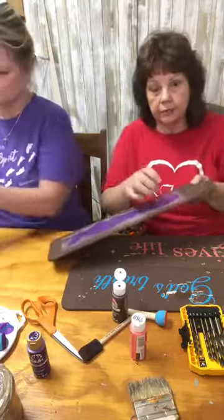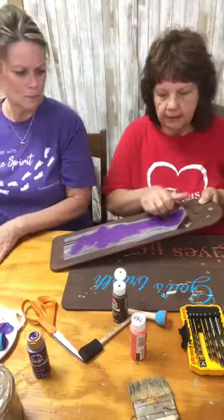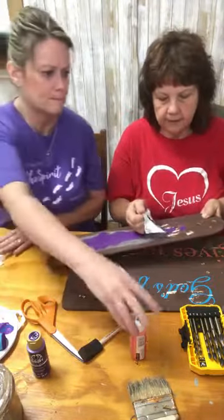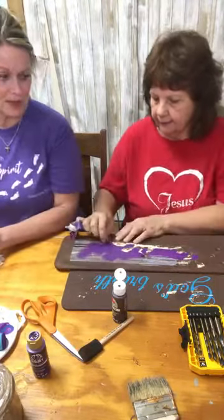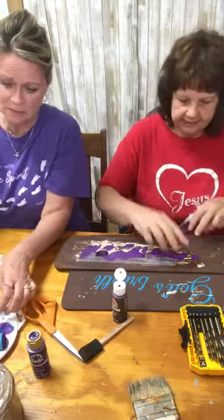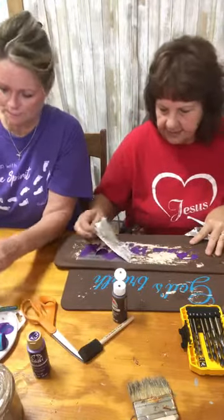This is the one that I showed y'all that we did a while ago — all she did was pull the transfer paper off. Oh my goodness, this is taking all the paint off. I didn't rub that one down. That was the worst. That's all right — you just never know.